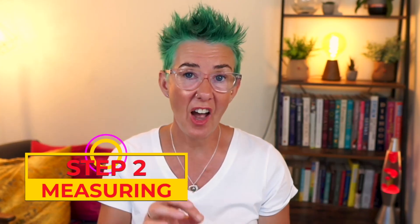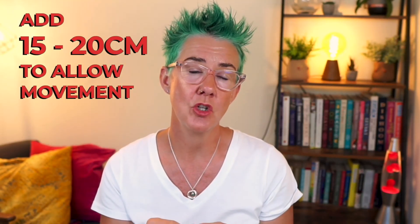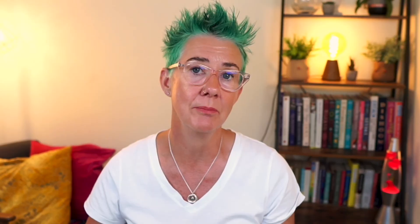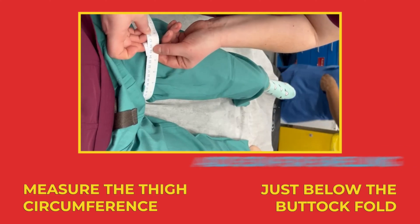Next, you're going to measure the uninjured limb — we don't need to be unnecessarily moving the fractured side. Measure from the groin to the heel on the medial aspect of the leg. Add about 15 to 20 centimetres to your measurement because once you get the skin traction on, you'll need to plan to flex the foot to give that extra length inside the skin traction. Measure the thigh circumference just below the buttock fold at the level of the ischial tuberosity and add about five centimetres for swelling. If the Thomas splint has a closed ring, it should fit fairly snugly around the thigh with about two fingers' space inside the ring.